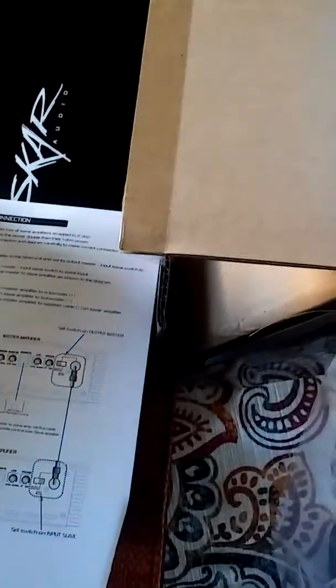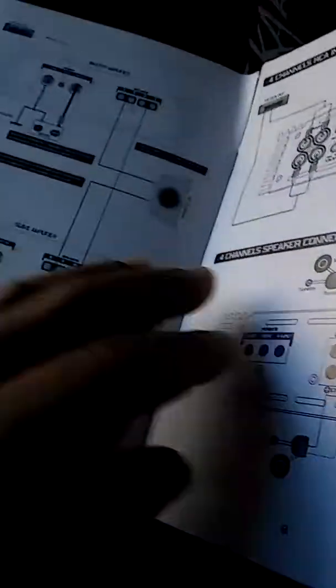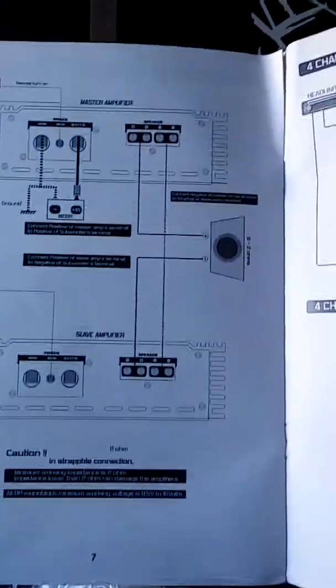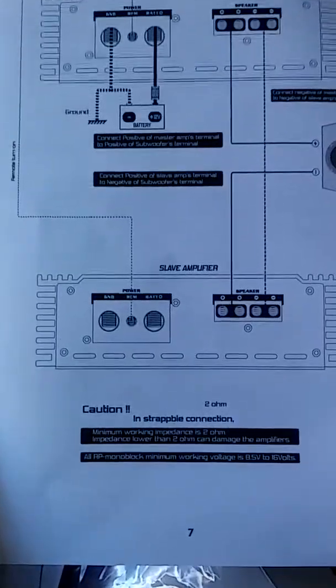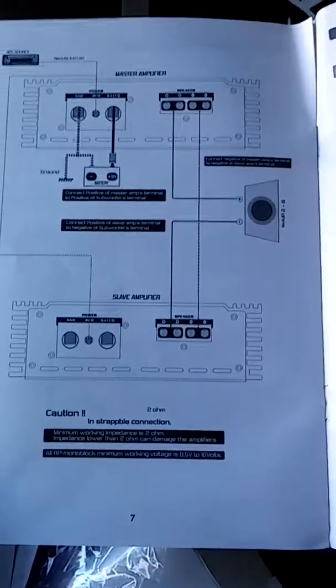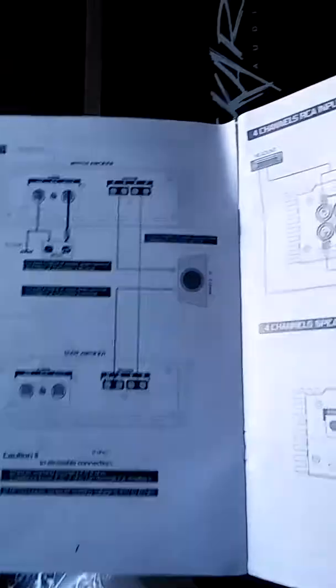Let me look through the guide real quick to see if you can strap these. Right here — they have a way to do it through the speaker terminals. So we're going to have to see about that. Maybe I'll run them individually. I may lose some frequency that way, but what the heck — we can always play around with it and see what happens.